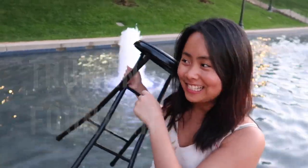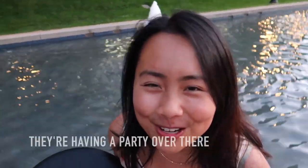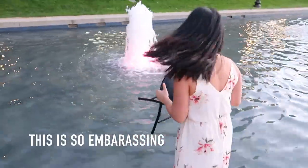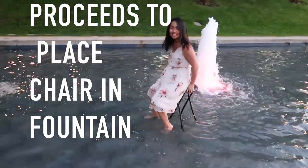Alright guys, we're at Chiminbansun! Literally they're having a party over there and we're out here taking a photo shoot. It's so beautiful.